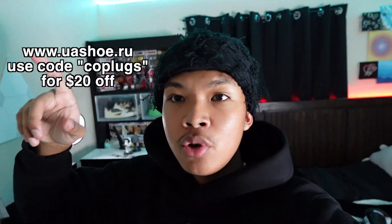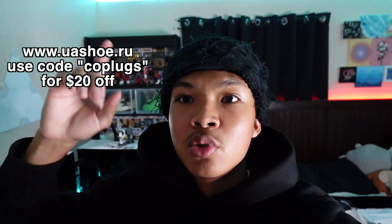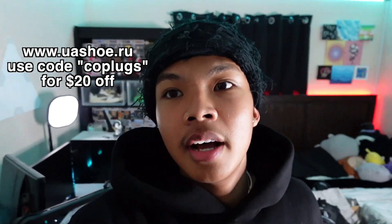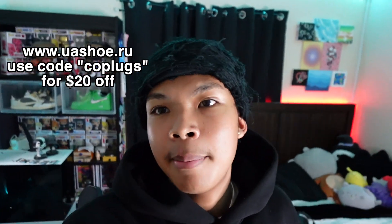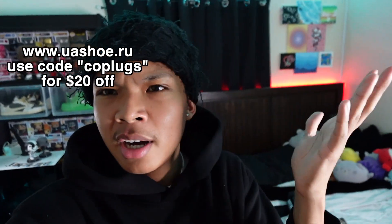That pretty much wraps up the video on the Balenciaga Track LEDs. These are pretty clean — I fuck with these shoes. If y'all are interested, check out usushoe and use my code 'codeplus' for $20 off. I was able to work with the seller to get y'all a deal, so use that code. I appreciate y'all for tuning in. I'll have a haul video coming soon — just waiting for stuff to come in. Peace.